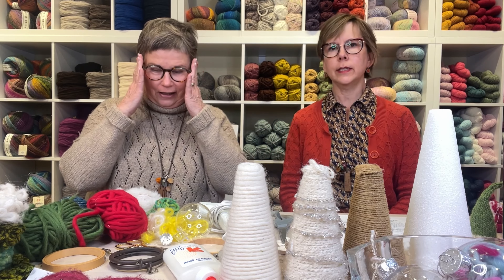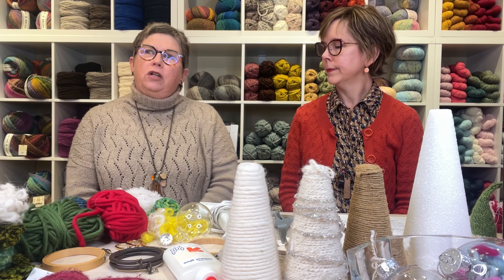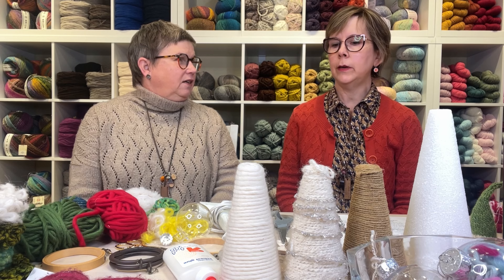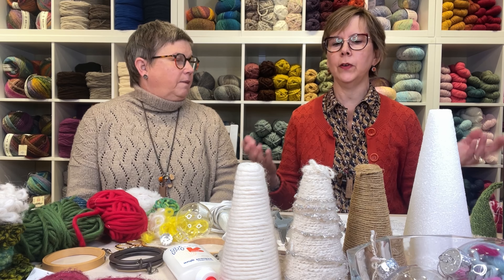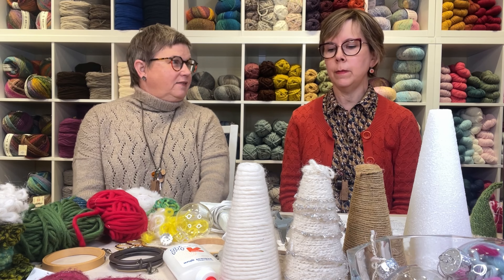We're pre-taping this, so it's coming out on Tuesday before Thanksgiving, the 26th. We thought it might be fun to talk about some crafts and things that you could enjoy with your kids and family. People are busy in the kitchen on Thanksgiving, and people get bored in other parts of the house, so we have ideas for gatherings with people of different ages.